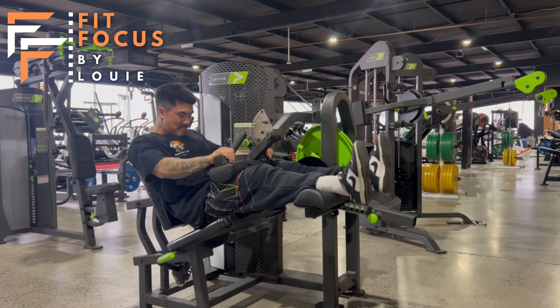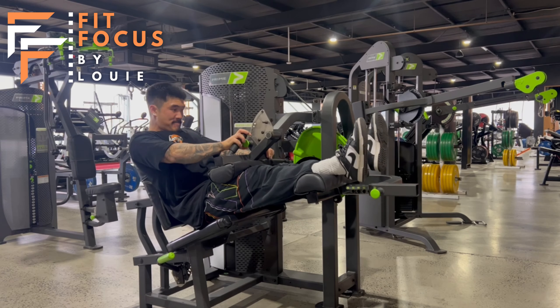We want to be moving in a nice slow tempo here team, so we're isolating purely our hamstrings and our glutes.